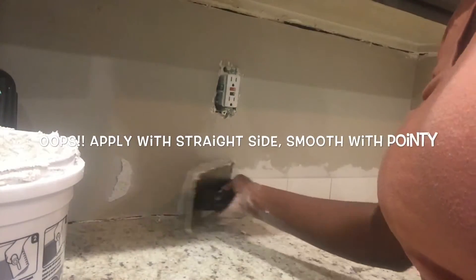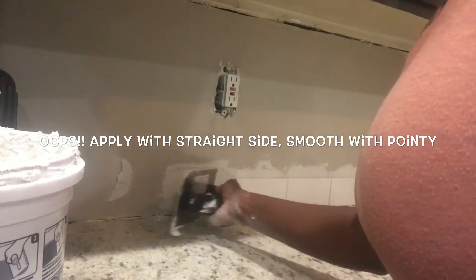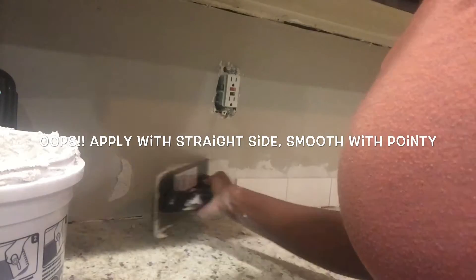Using the pointy side of your notch trowel, you'll apply the thinset generously on the wall, then smooth it out with the straight side.